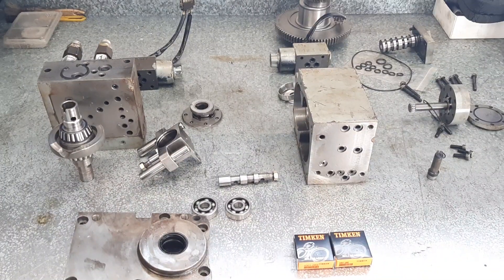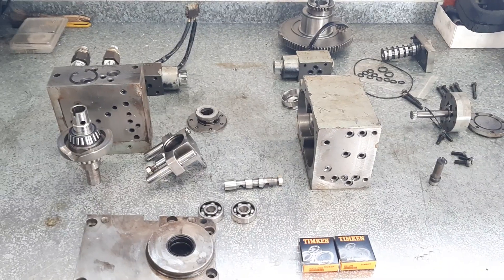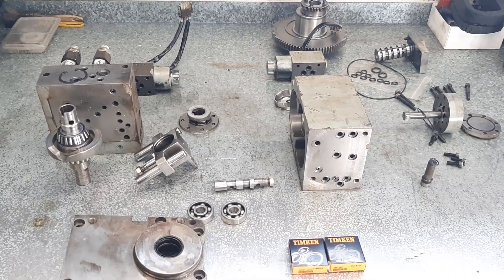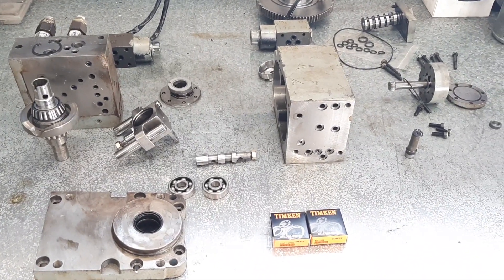I'll just bring you a bit of an update. It's just hard to get the light right. I've got a window right above my workbench where you're looking at now, so the sun's sort of coming in and out between the clouds. It's playing with the light a bit, going from dark to light. You'll have to sort of work with me on that one.